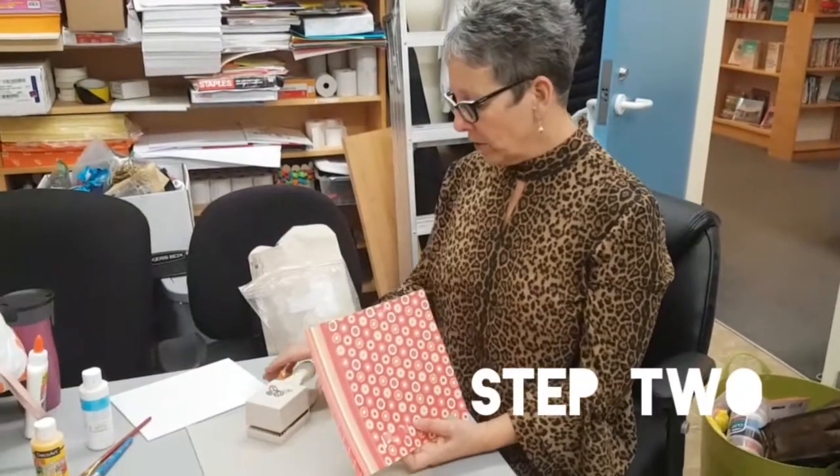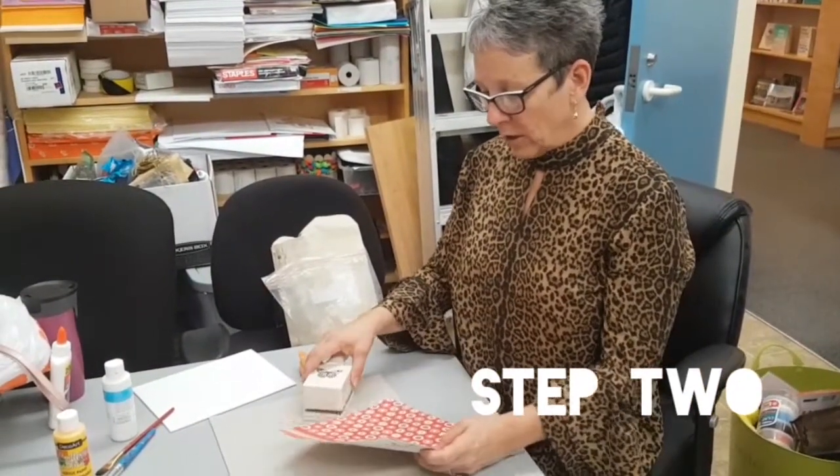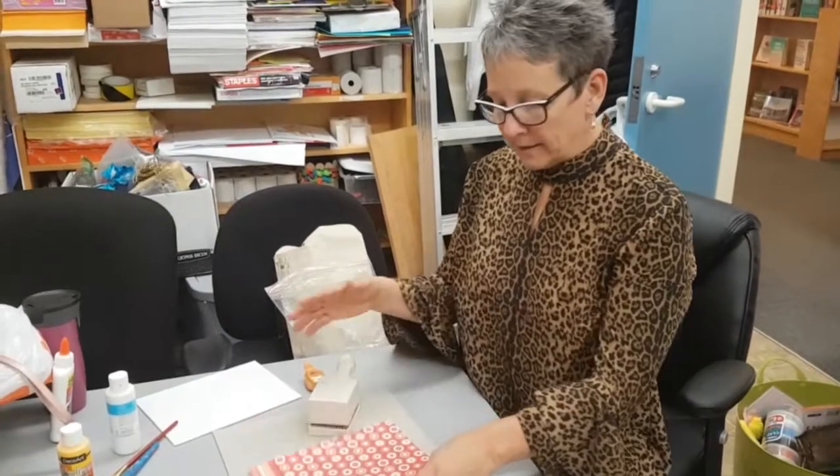Step one: paint your canvas in whatever color you choose. Step two: while your canvas dries, start to punch out around 50 different sizes and colors of butterflies.